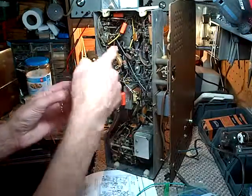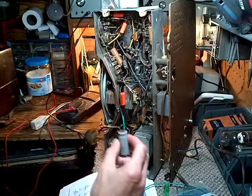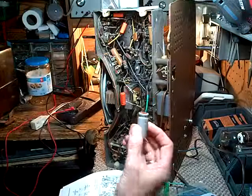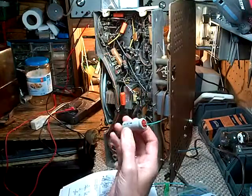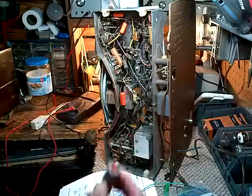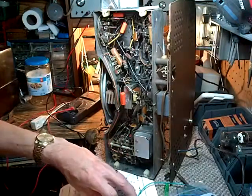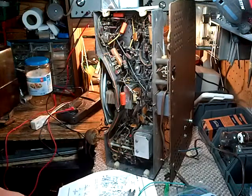Now the original capacitor is back in here and it's a four-part capacitor, but I'm going to bridge the largest, the first part, with a fairly large capacitor here. This one's a 68 microfarad. The radio calls for an 80 microfarad and I just don't have one, but this guy should do the trick.